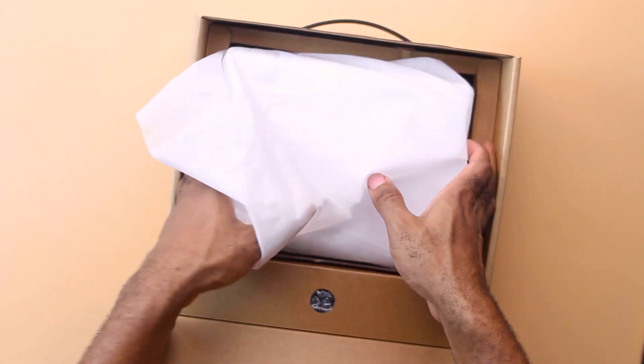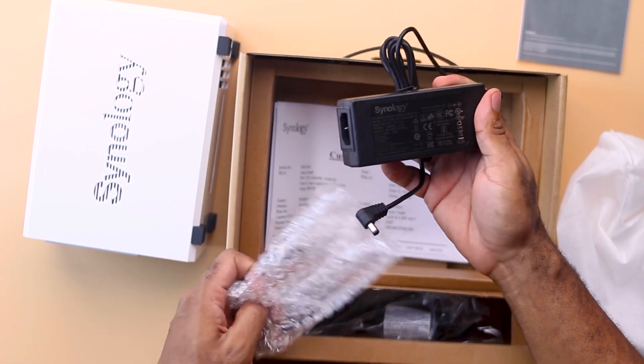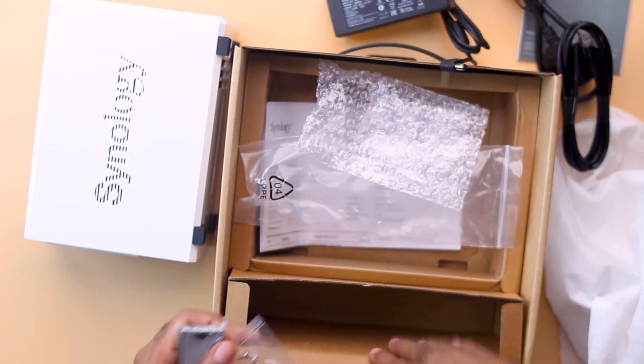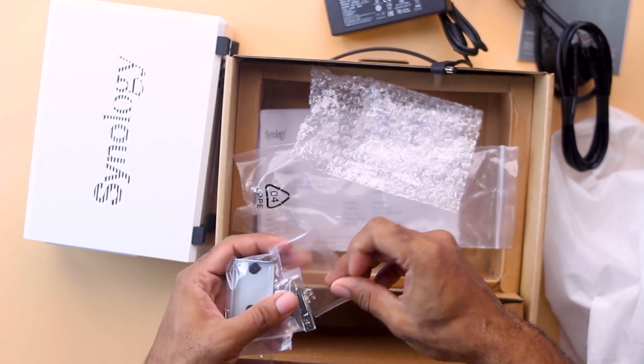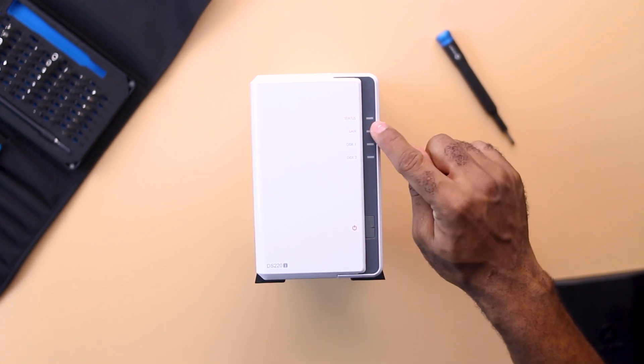Here's what the unboxing experience looks like for the DS220J. You get the NAS unit itself in a fabric wrap, the user guide, a power adapter, a wall power plug, an ethernet cable, a small metal piece to aid in installing 2.5-inch drives, and a couple of screws to hold everything together.